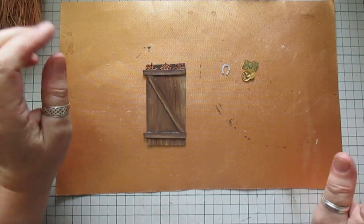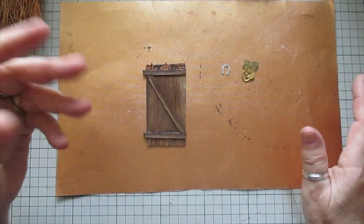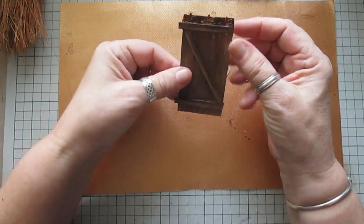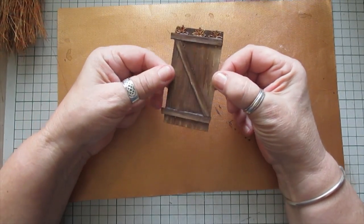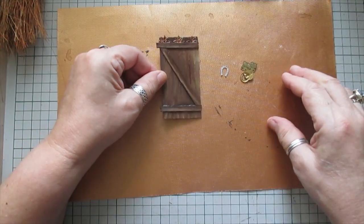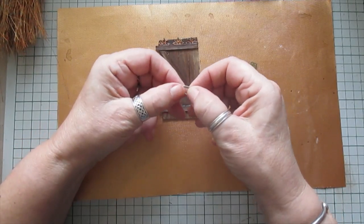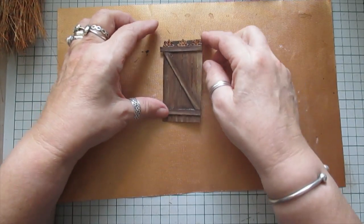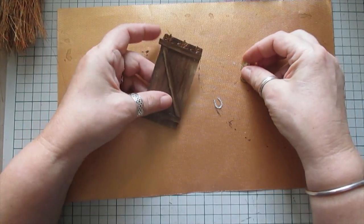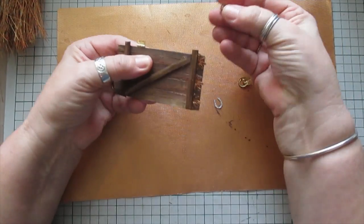Good morning everyone. I've got three miniatures I want to show you. I've got the glue gun on and I'm just finishing off this little gate that I've made. I was going to do it as a little shed because I'm going to do a little garden scene. I've just put a little bit of decoration on just to show you that you can.